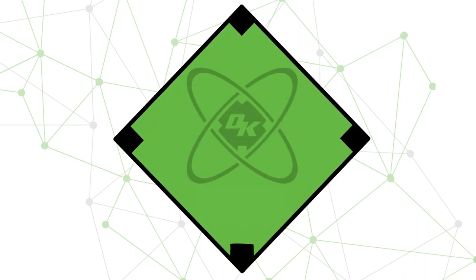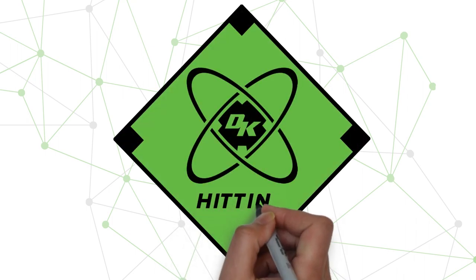What is going on group, and welcome to the Diamond Kinetics Hitting Series. In today's video, we will be covering Max Barrel Speed.